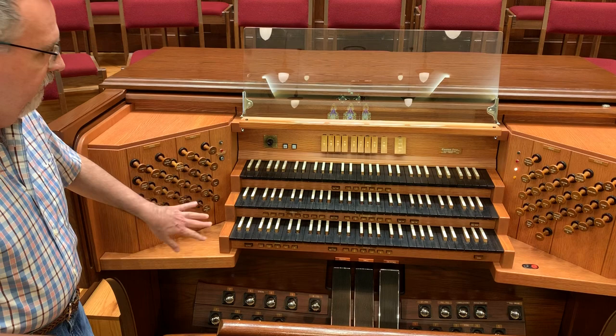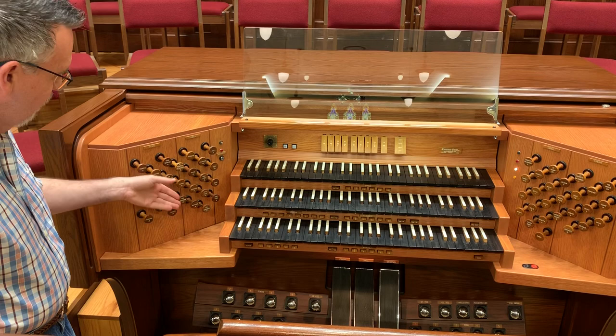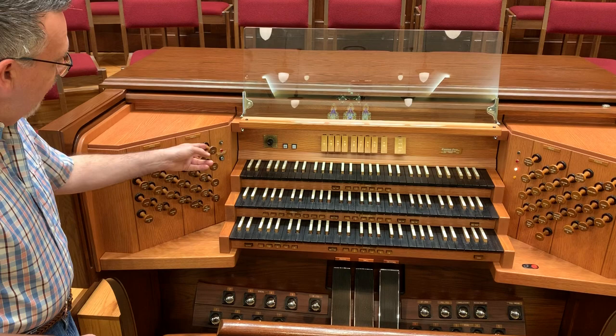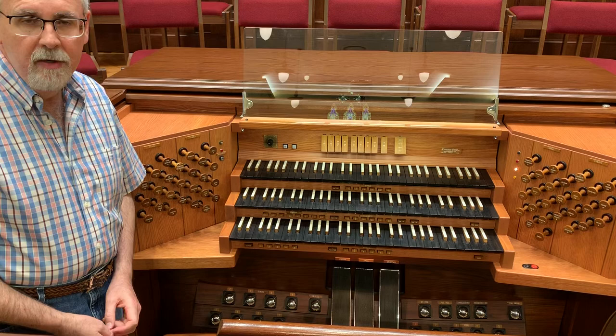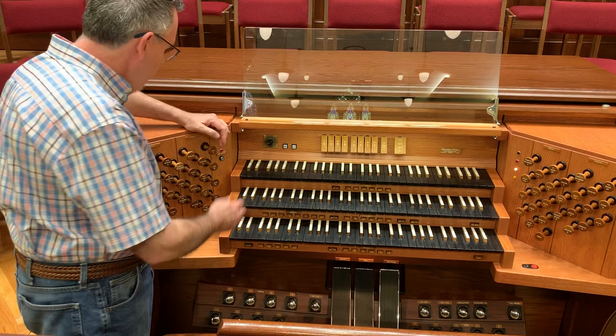On the sides, we have stops, and these are draw-knob in fashion because you pull the knob out to turn the pipe on or push it back to turn the pipe off. Each draw knob has engraved on it the name of the set of pipes that it controls. For example, in the swell division, this one right here is the 8-foot oboe.